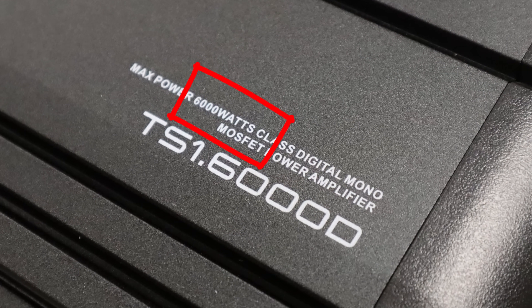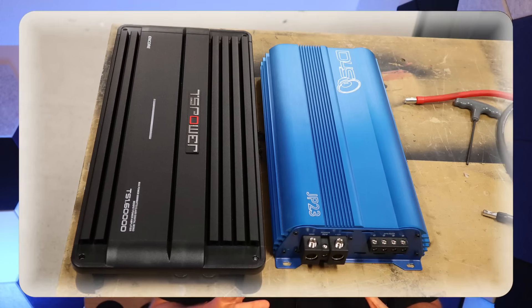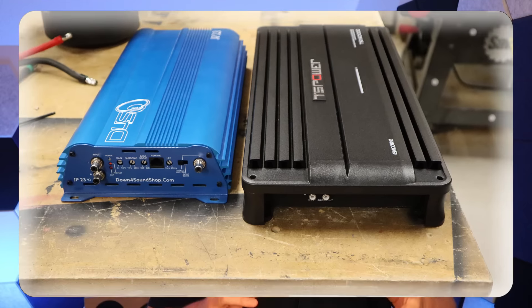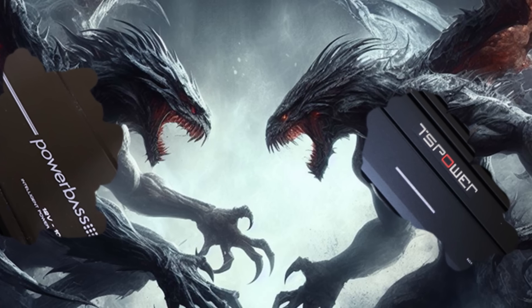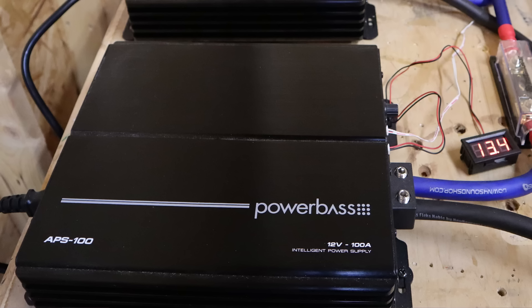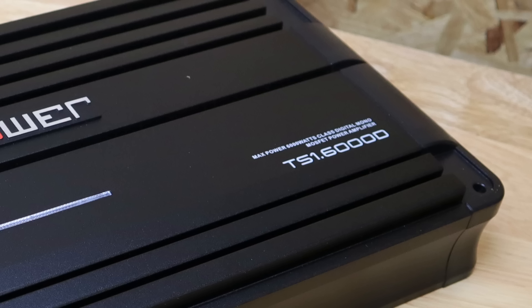So this might be a 3,000 watt amp. That JP23 can easily exceed 3,000 watts, but in my own test I was never able to get that much out of it because I don't have the capacity on my test bench. I might not be able to test this amp. Who will win in the epic battle of current, voltage, and resistance — the twin power base power supplies or the TS Power Encore TS1-6000D? There's only one way to find out.